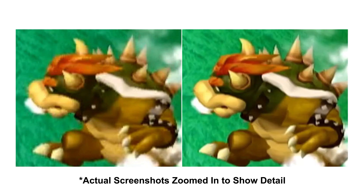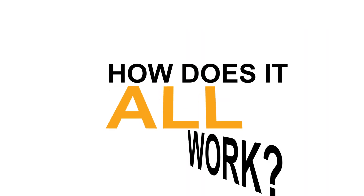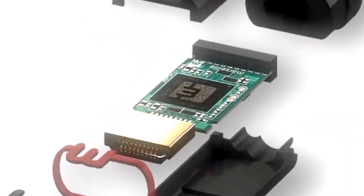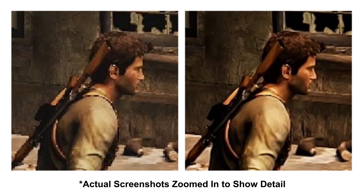Go from this to this instantly. How does it all work? Basically, there's a super smart computer chip inside the cable that upgrades your gaming content.